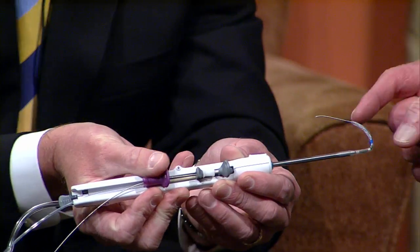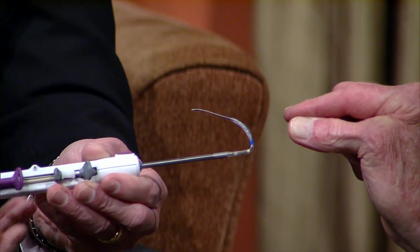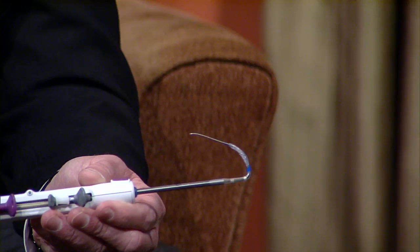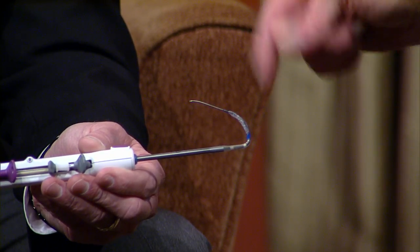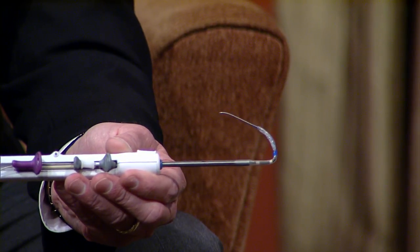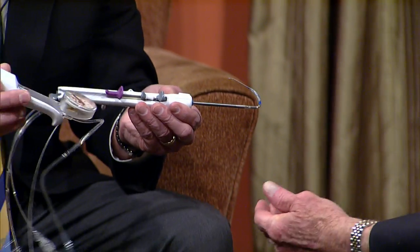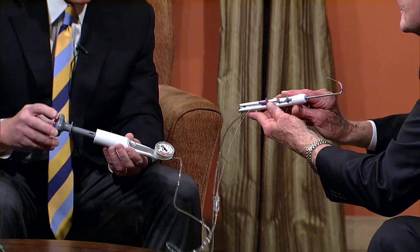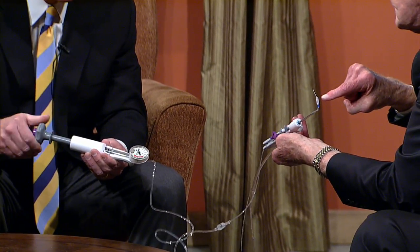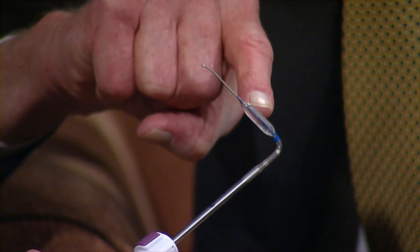So this is going to be the balloon right here? That's correct. It's deflated right now. You're in the sinus, you've found the sinus passageway and the opening, and then you inflate the balloon with this device — this is what your assistant does. You simply inflate the balloon, and you can see the balloon inflating right now. It inflates to what we know is the appropriate pressure to remodel the sinus.